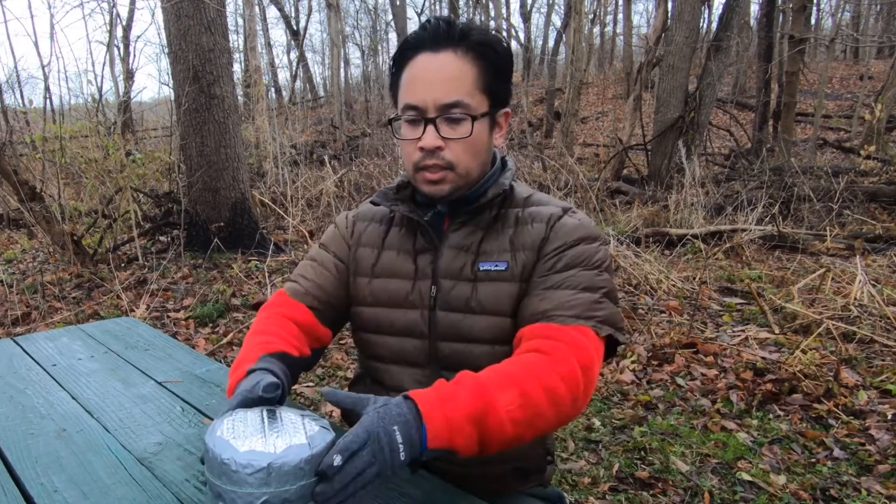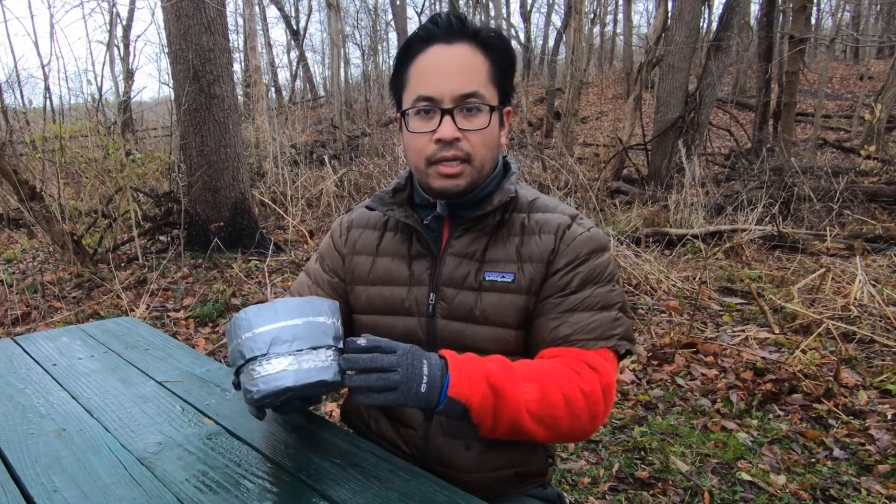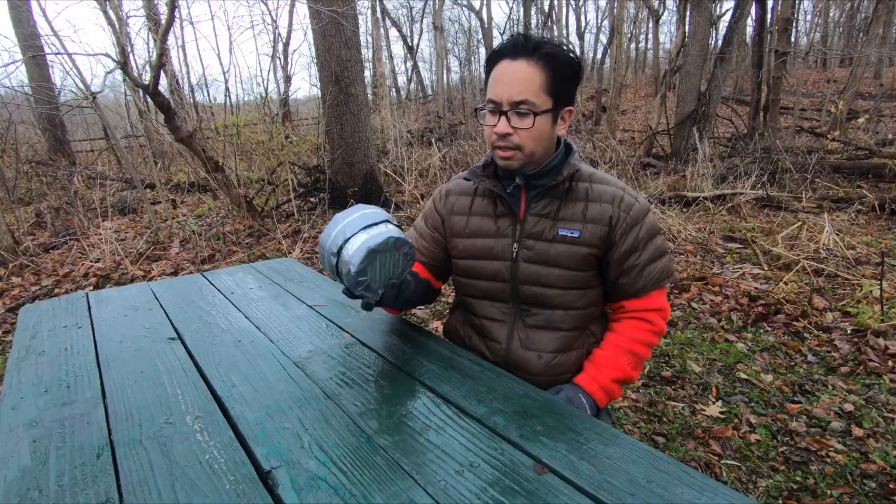Hey everyone, this is my review of the MSR Titan Kettle. I keep everything usually in this pack right here. It's a little pot koozie that I made out of Reflectix — you can get it at any local hardware store. Super cheap, you can buy it by the roll.